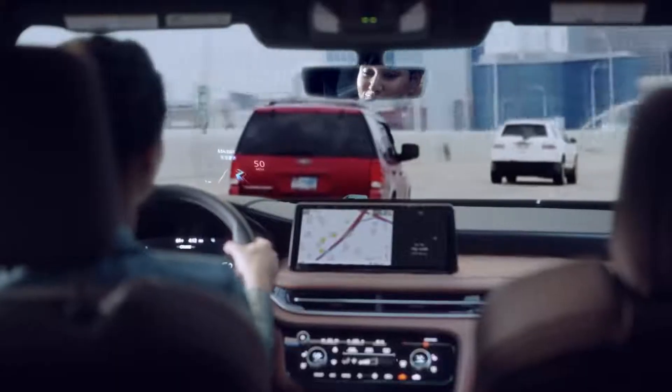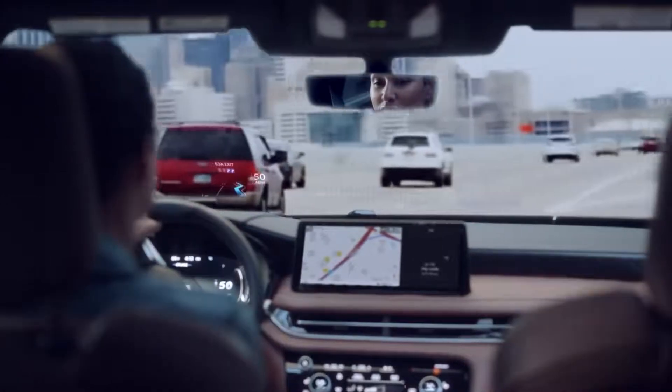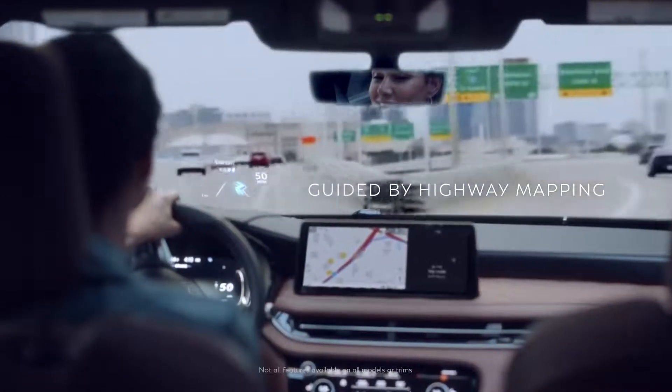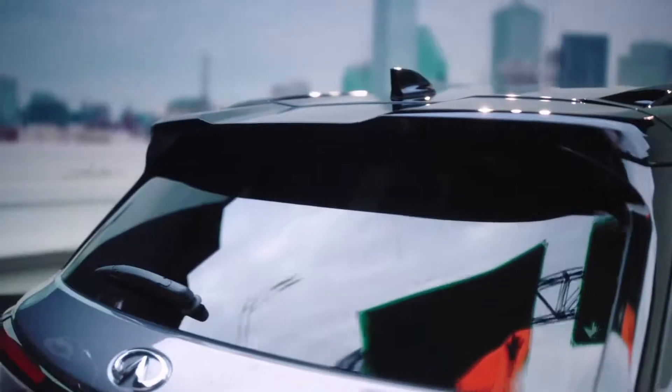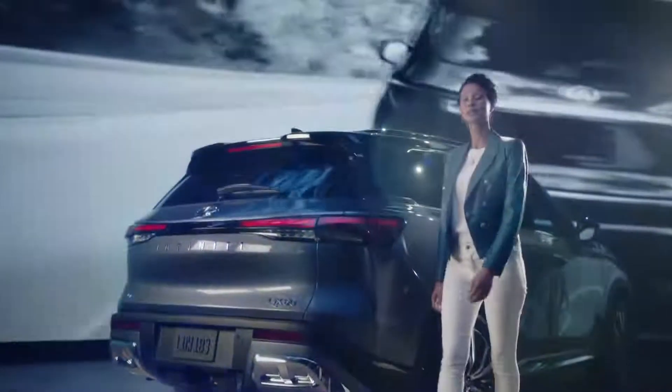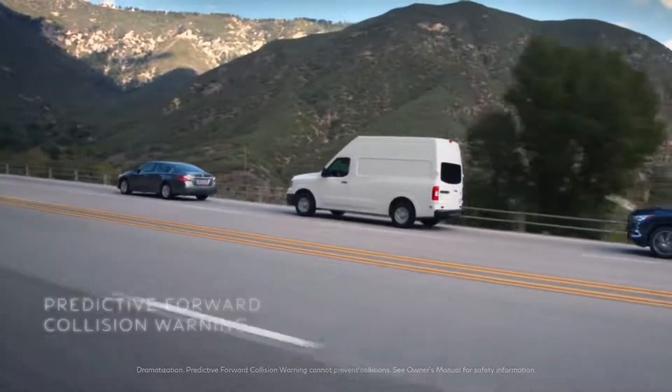How about this? You're driving, and before you know it, your off-ramp appears. Using highway mapping, the QX60 knows what's coming and can slow you down for the exit. Here's a step forward: Predictive Forward Collision Warning — it can see two cars ahead and warn you of a possible collision.